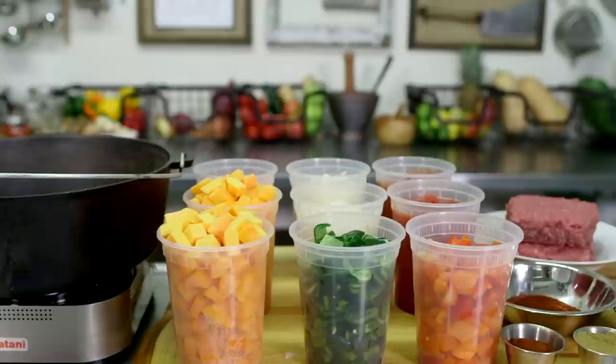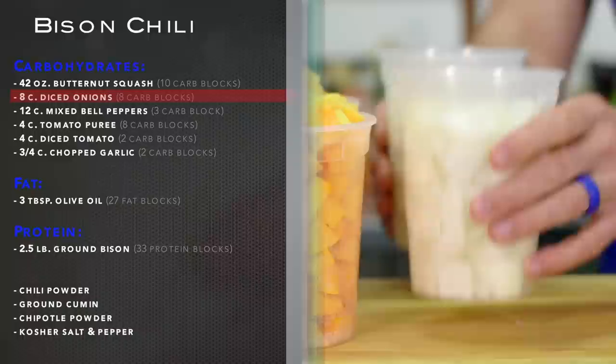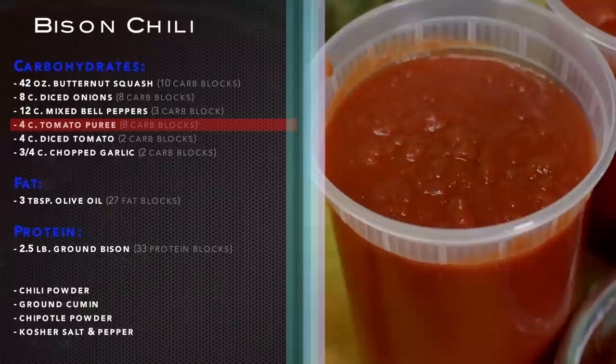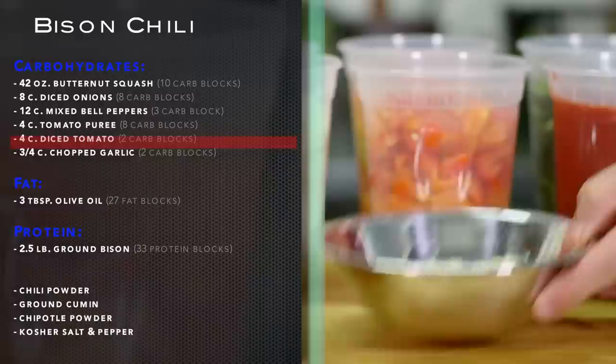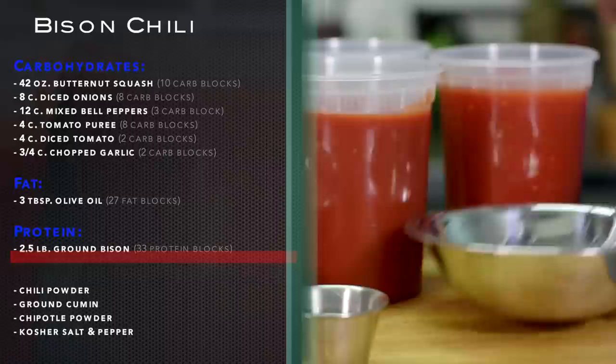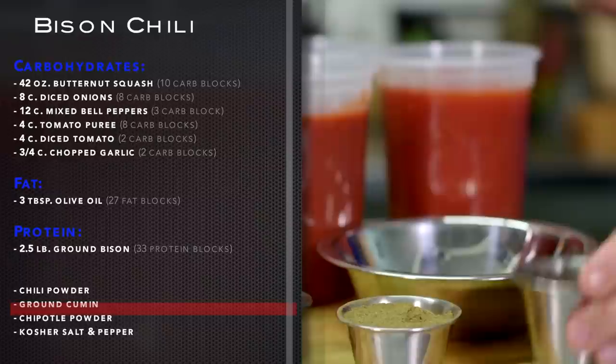Go ahead and gather these ingredients: 42 ounces butternut squash (10 carb blocks), 8 cups diced onions (8 carb blocks), 12 cups mixed bell peppers (3 carb blocks), 4 cups tomato puree (8 carb blocks), 4 cups diced tomatoes (2 carb blocks), 3/4 cup chopped garlic (2 carb blocks), 3 tablespoons olive oil (27 fat blocks), 2 and a half pounds ground bison (33 protein blocks), plus chili powder, ground cumin, chipotle powder, kosher salt, and black pepper.